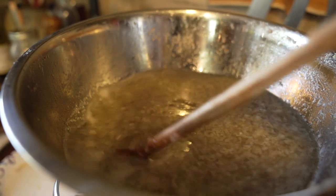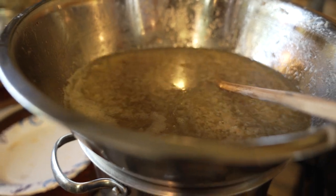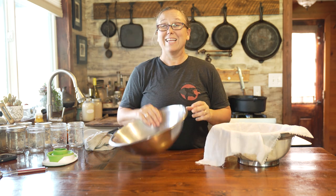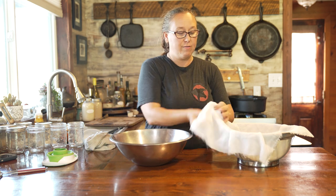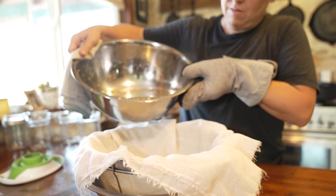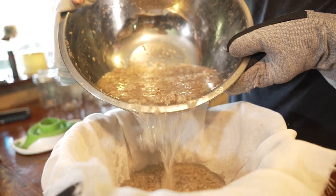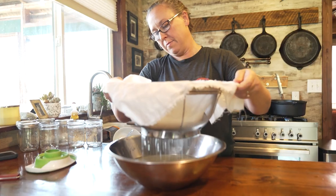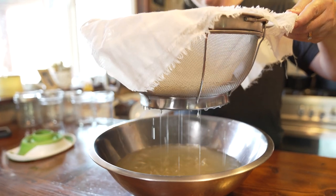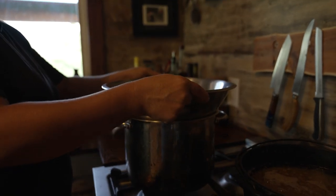The leaf lard has melted down really nicely but it's not finished yet — it still has some moisture in it. We're going to strain all the little particles out of it and then put just the plain oil back into the pan and let it cook a little bit longer so all the moisture evaporates out. I have a clean dry bowl and a metal colander lined with a double layer of cheesecloth to pour the lard through, which catches all the particles.